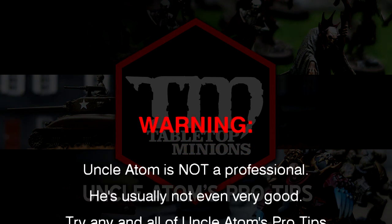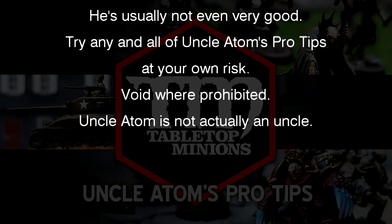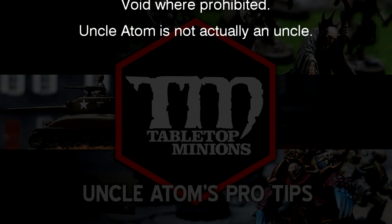Warning: Uncle Adam is not a professional. He's usually not even very good. Try any and all of Uncle Adam's pro tips at your own risk. Void where prohibited. Uncle Adam is not actually an uncle.